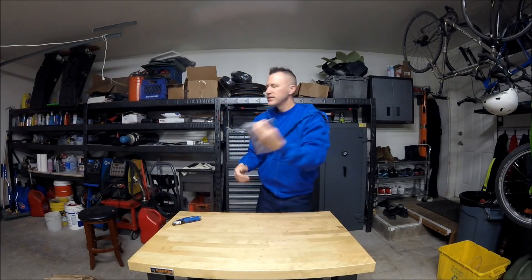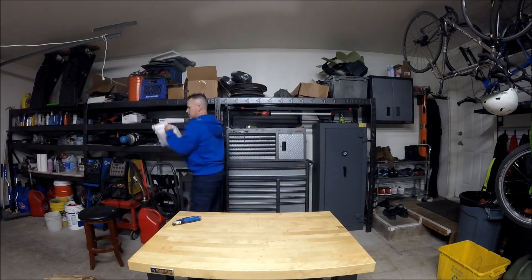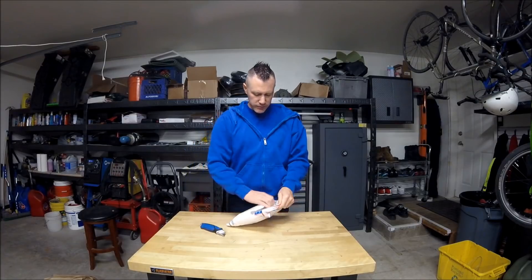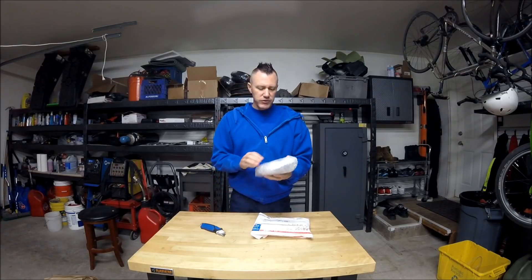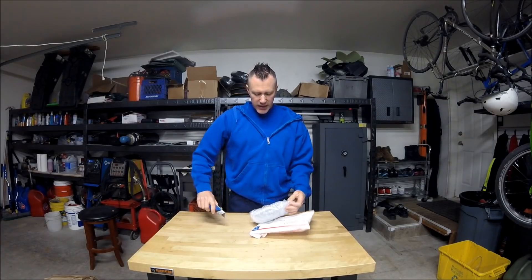Also got something earlier this week — inch and a half stainless steel straps with the rubber lining. This is just to kind of show you guys: if you search on eBay you can find what you're looking for if you take the time.